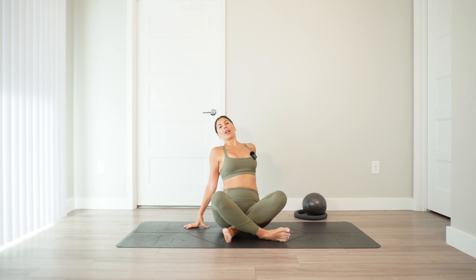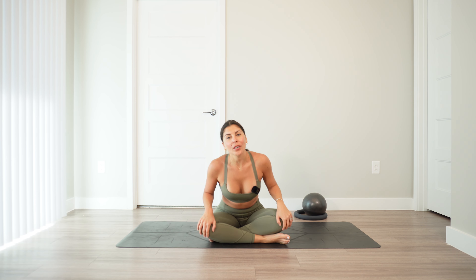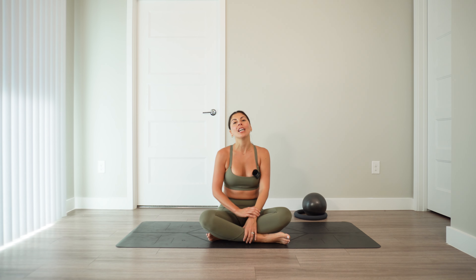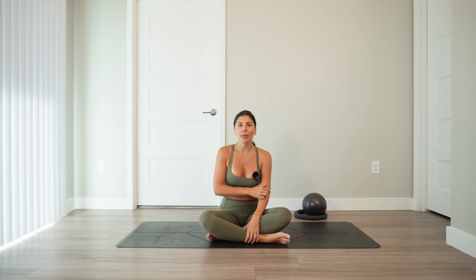You are done with your Pilates mini ball workout for the day. If you liked this video, please make sure that you like and comment below. Thank you for tuning in with me today. I look forward to seeing you soon — have a great day.